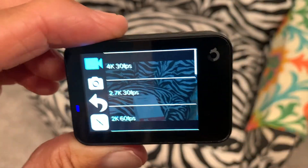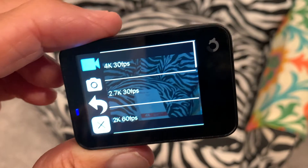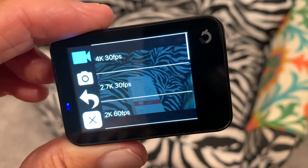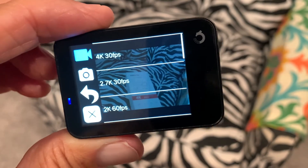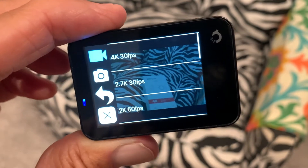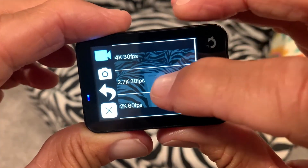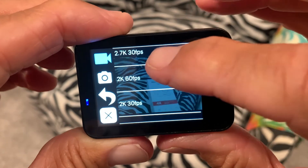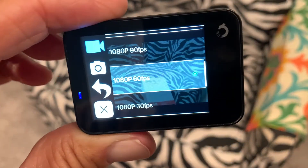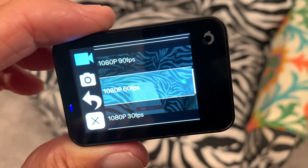The 4K will use a lot of space on your card, and I find that if I use 1080p at 60 frames per second I get a good use out of it. So that's how you change the compression and the amount of data you're going to be recording, and also the quality of the video. I think 1080p at 60 frames per second is pretty good quality.